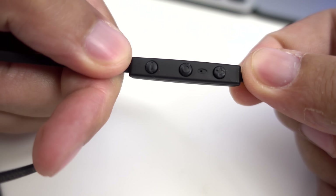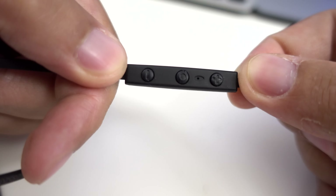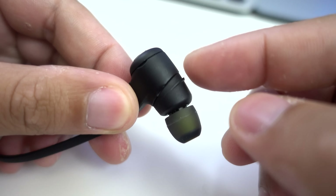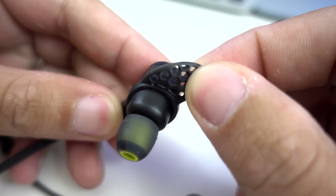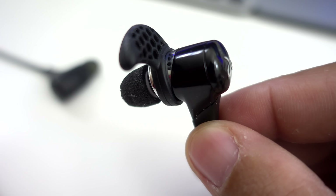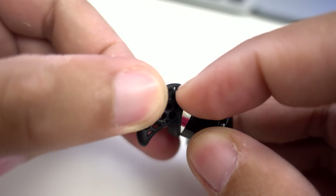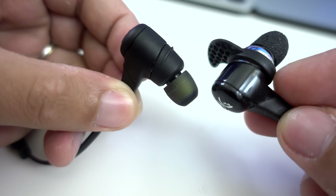Next we have the inline remote control, which you can use to control playback as well as the volume. There's also a microphone so you can still answer or make phone calls. One of the main design changes in this version is that the ear fins now snap into place and will not slide around — on the old earphones there was nothing stopping them from sliding, and the smooth steel casing didn't help either.